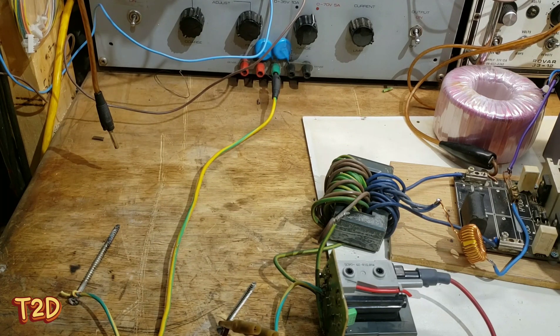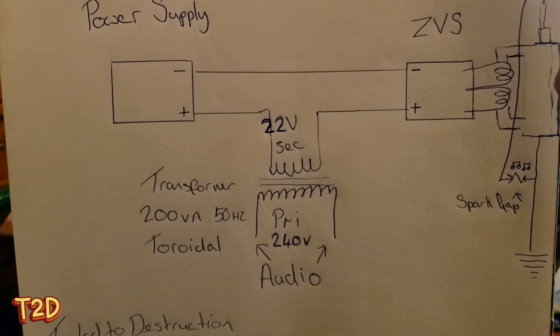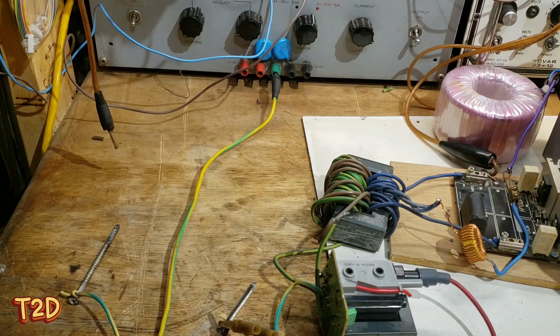We could use a linear power supply and just put some noise onto the base of the transistors. We could do it the way I've done it here — I've used a modulation transformer, just put one winding in series with the DC in, and use the other winding to insert the audio. And there's other methods obviously — we could use linear regulators and lift the ground pin and insert it on there. But this is the method I'd use, I just thought I'd show it because it's simple.